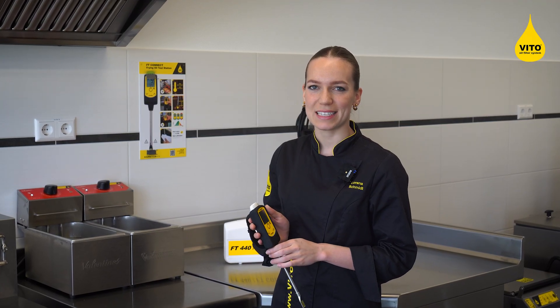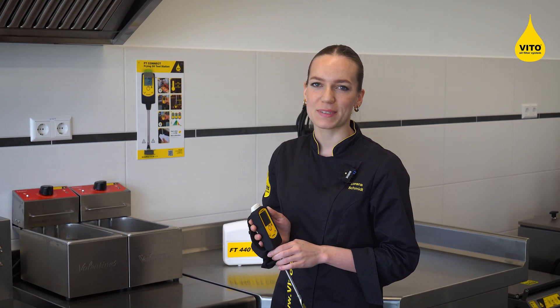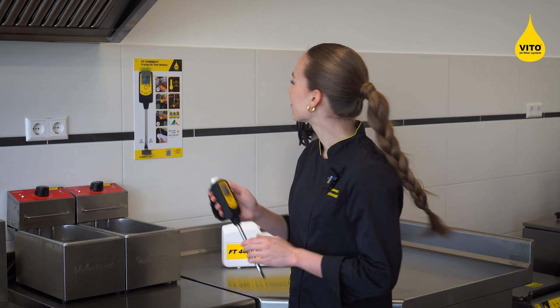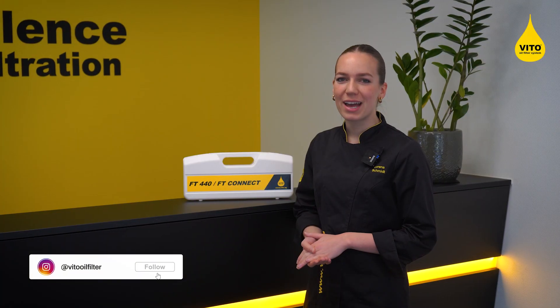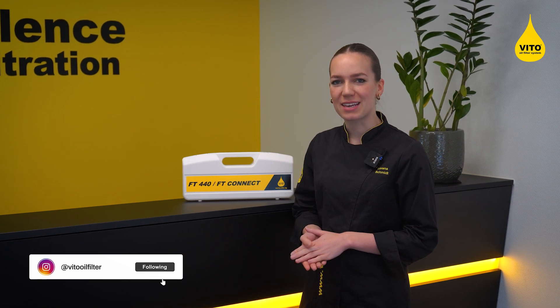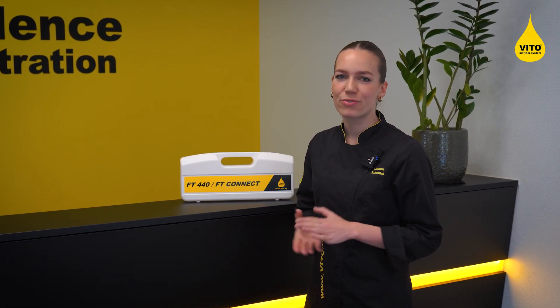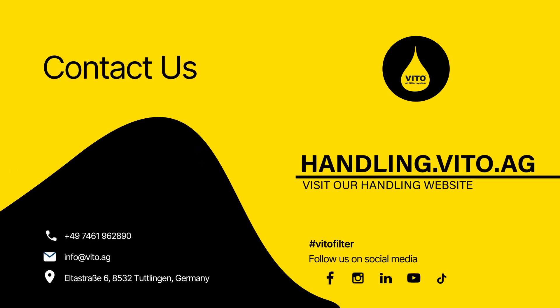And that's it. The tester is immediately ready for the next measurement. Repeat the steps as needed or safely store it until the next usage. For any further questions regarding the handling of our testers or our oil filter systems, feel free to contact us directly or visit our website. Thank you!